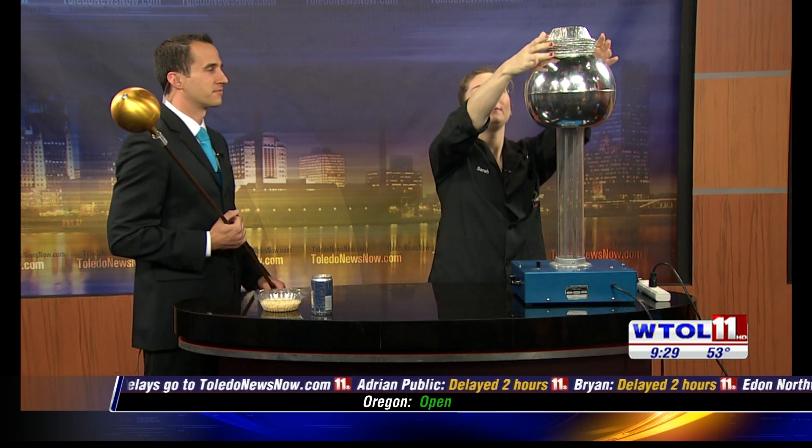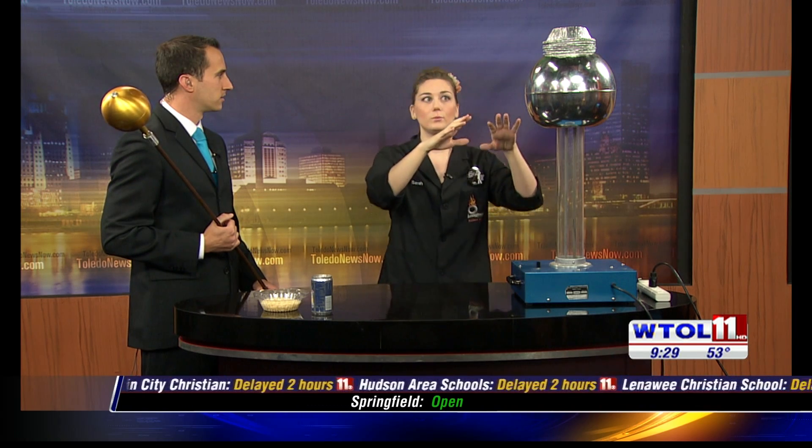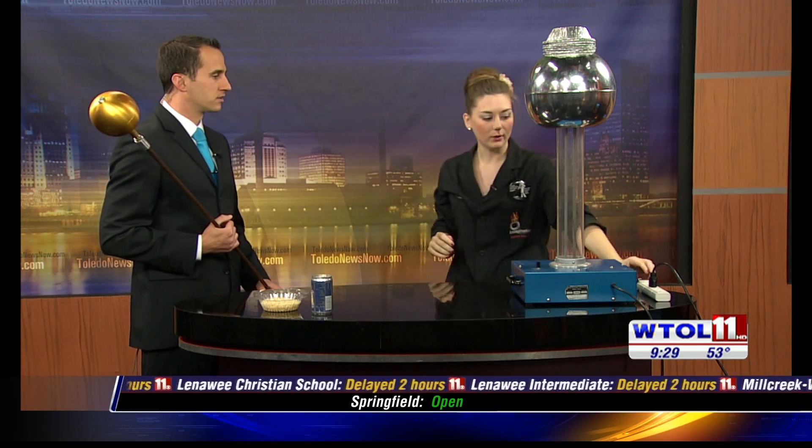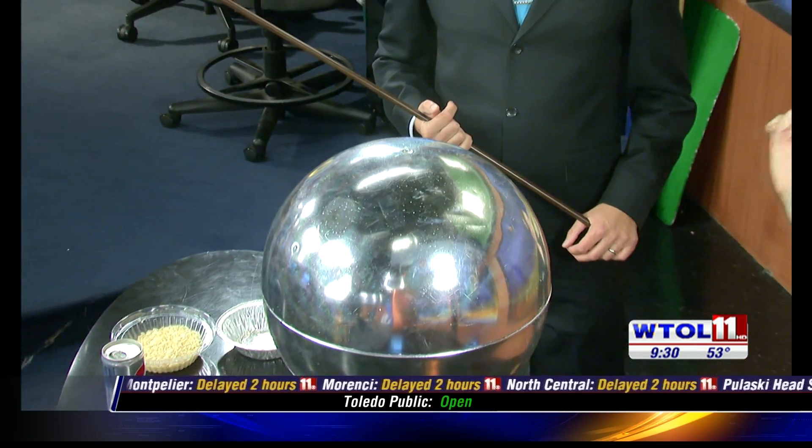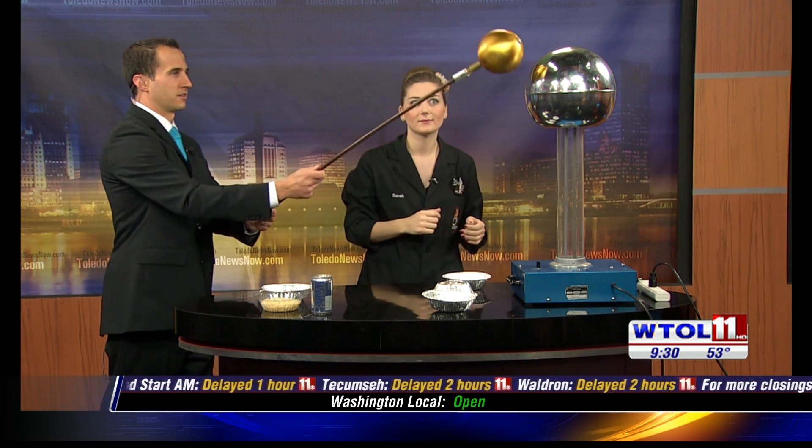Now I'm going to put some pie pans up here. We mentioned that opposites attract and like things repel. So we're going to try and build up a charge strong enough to create an even charge through all of our pie pans. Let's turn on our belts again. Now we've got all of those charges — they're strong enough to actually overcome gravity! Go ahead and discharge it again. Now it's neutral.